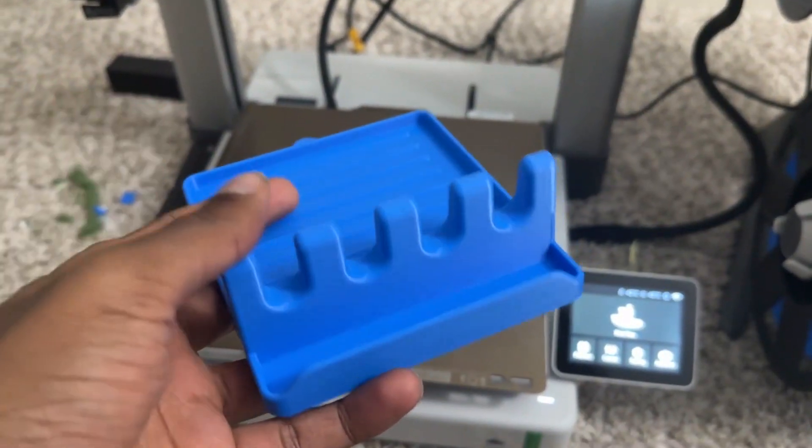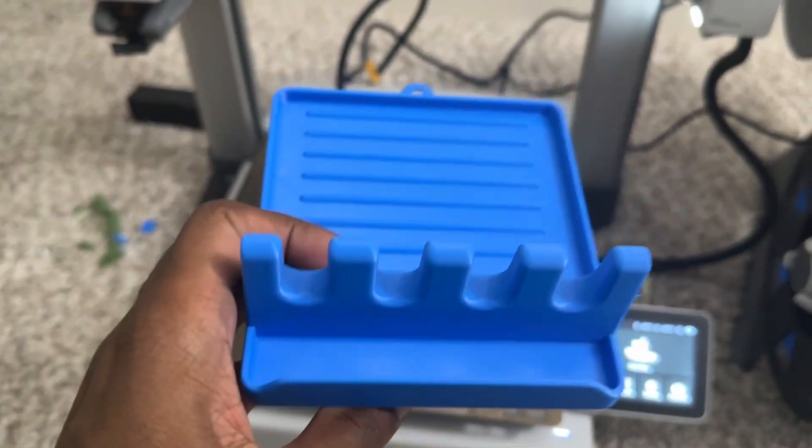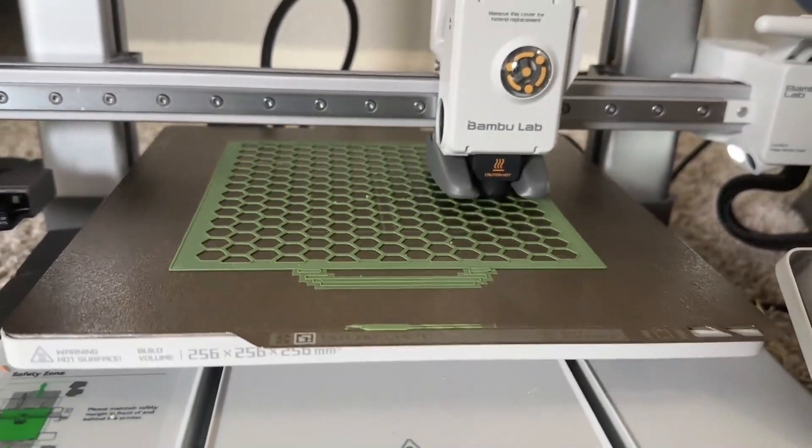I printed another spatula holder in blue which, on the side, also holds a lid.